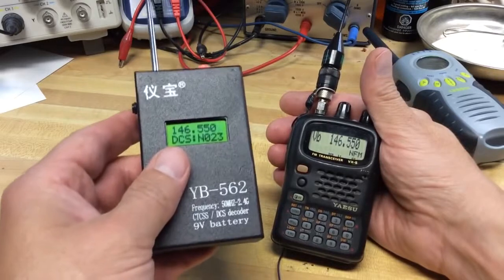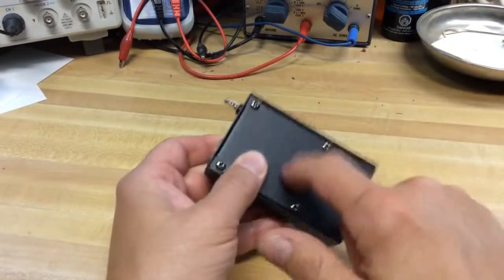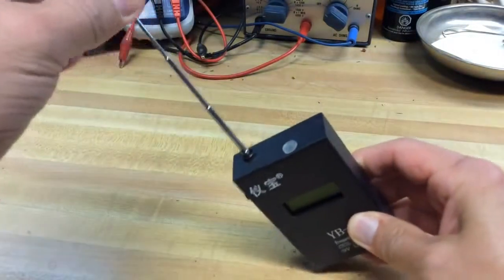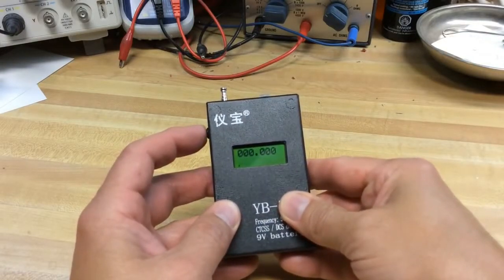I hope you enjoyed a little bit of information here. This is a handy device and I thought I'd show it off because it's built very well as you can see — I think it should last a long time. So thanks for watching, and tune in next time. 73, WD0AKX.